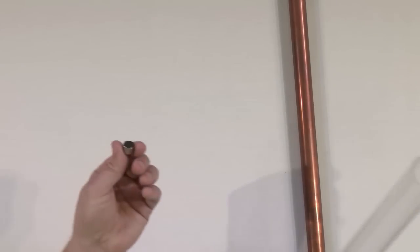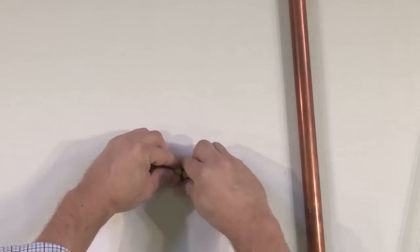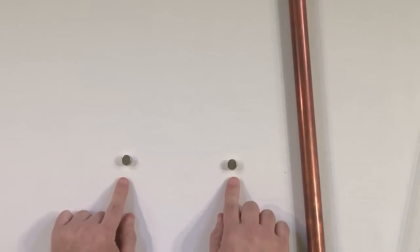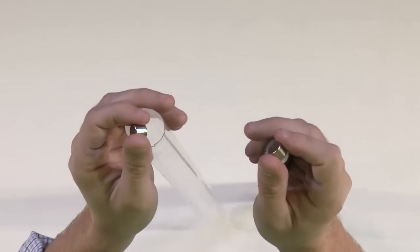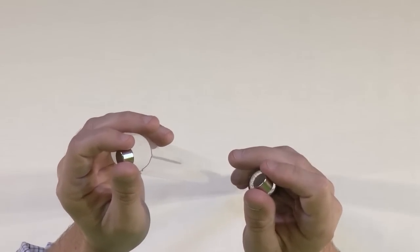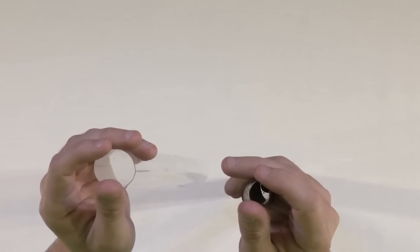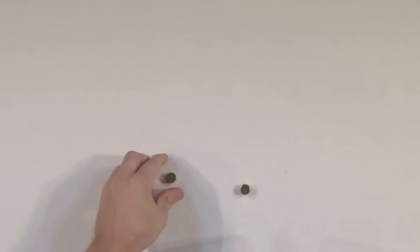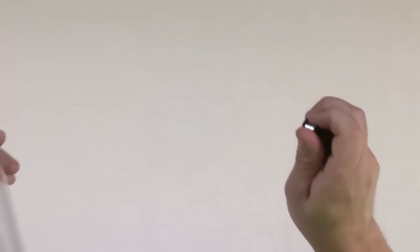Now to bring this home even more, I have another one of these magnets — it's identical. Same size, same everything. So what we're going to do is lift them both off the table, and on the count of three, we're going to see which one hits first. One, two, three. You can see the one going through the plastic tube falls straight through, while the one going through the copper tube takes a lot longer.